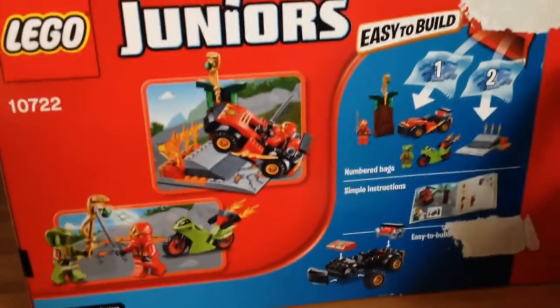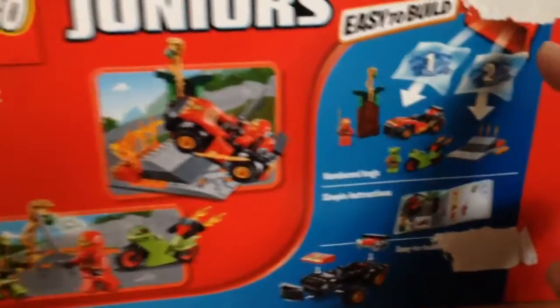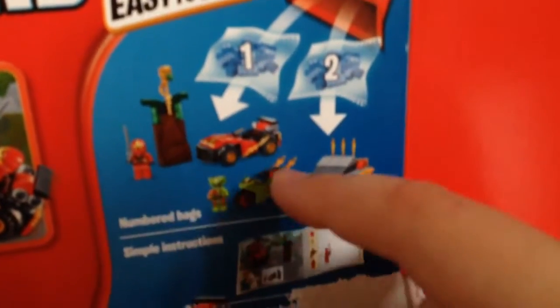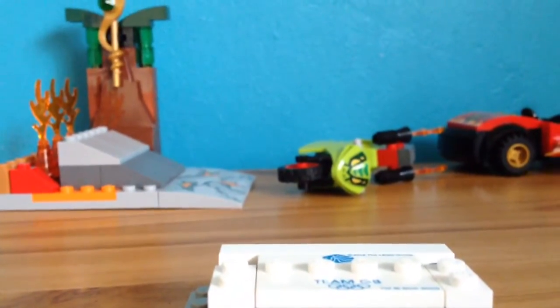For people who haven't bought Juniors sets like myself, they're easy to build. There's roughly about two or three bags, numbered obviously like all the other ones. Simple instructions and easy to build. I just thought I'd get this because it kind of looks cool, just to show it off and see how it goes.